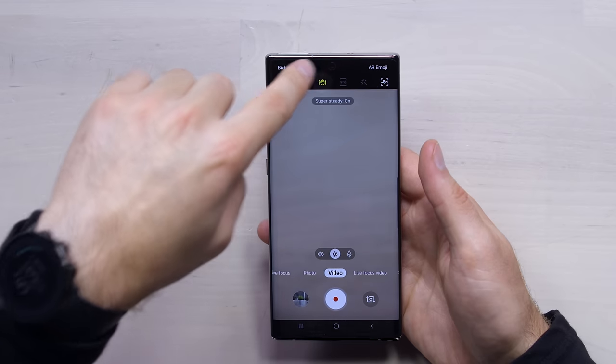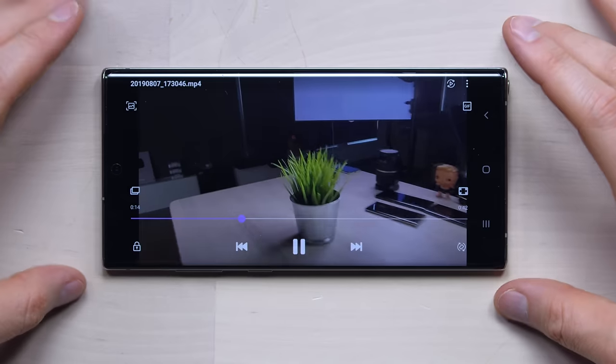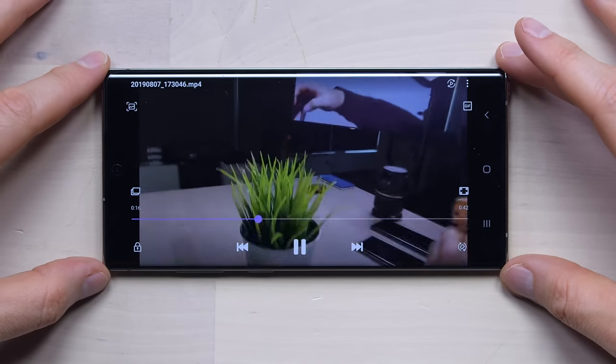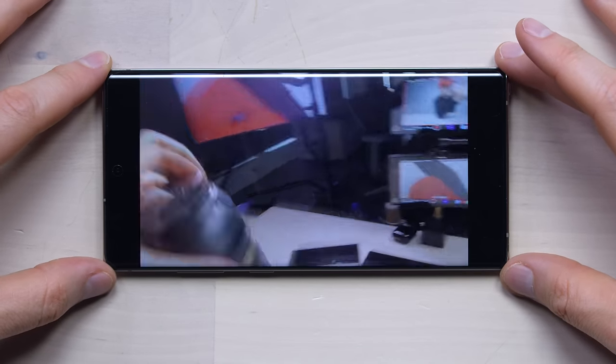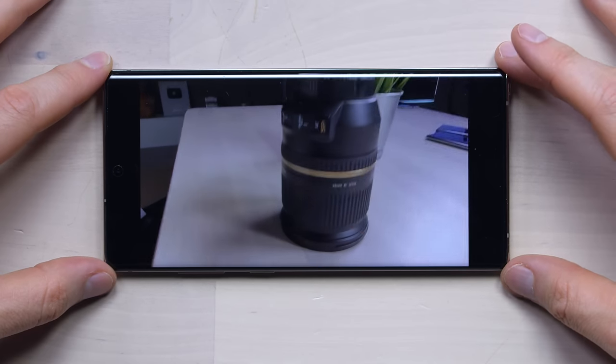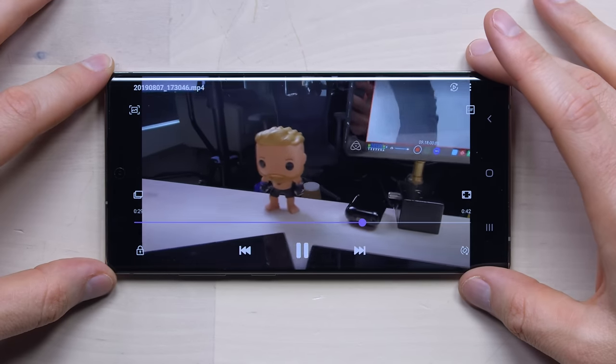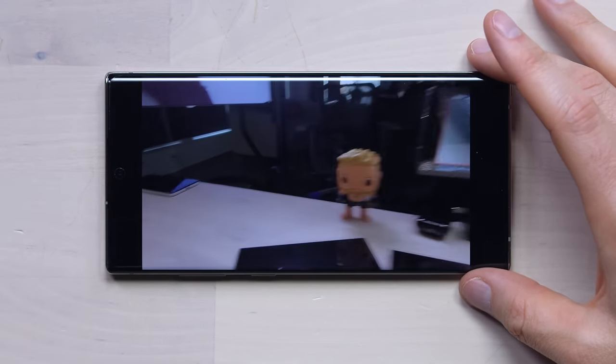In video stabilization here called Super Steady — let's just do a quick clip. I'm gonna move it around and try to screw it up a little bit. It's like a steady cam. Feels pretty steady to me. Super Steady — they are right, that is incredibly super steady. You would probably want to test this jogging out in public, but here in the studio it looks pretty promising.